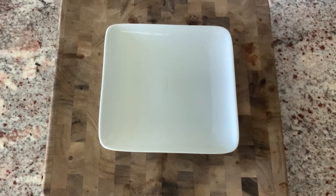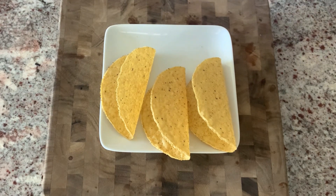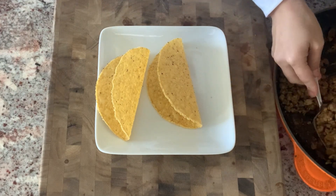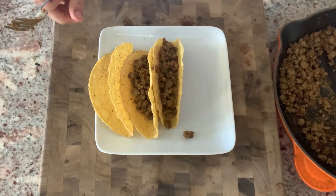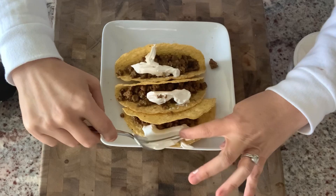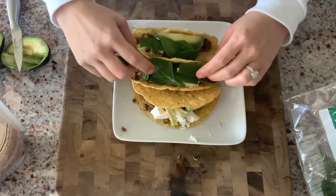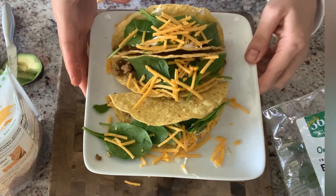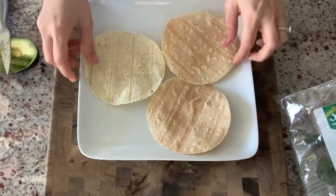No week is complete without taco night. For the higher-calorie version, I use store-bought vegan taco shells stuffed with a plant-based meat alternative, then topped with vegan sour cream, a little avocado, spinach, and vegan cheese. Delicious tacos, but let's do this a healthier way.